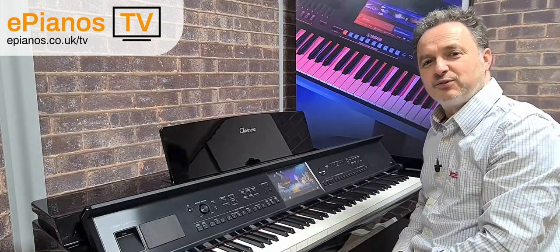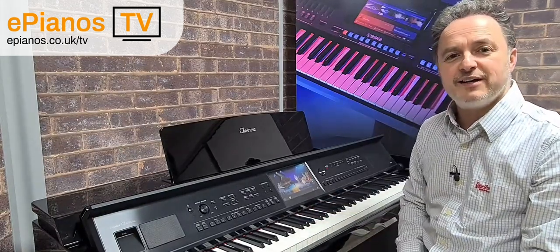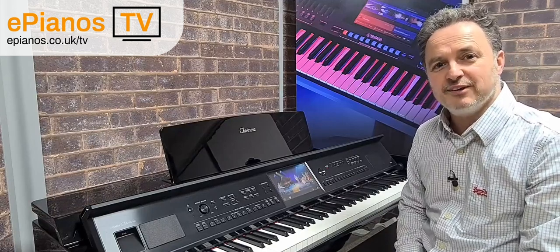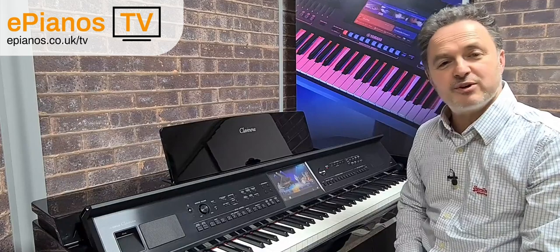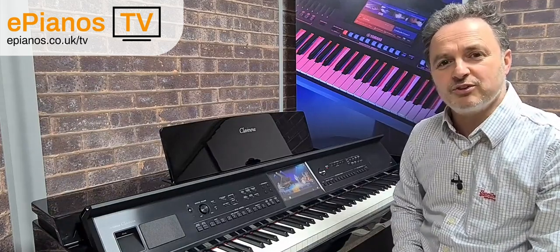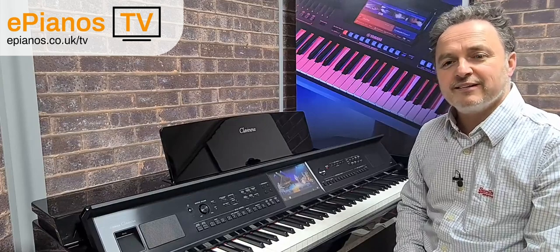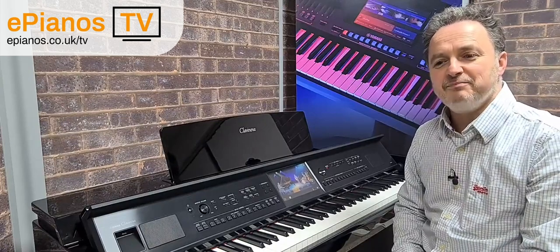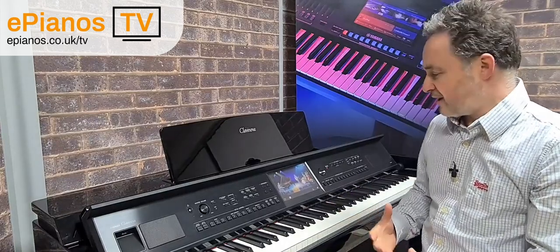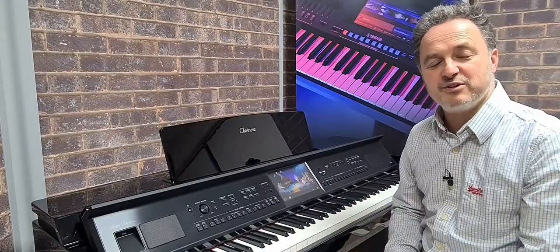I hope you found this video useful. We have lots of other videos on our ePianos TV channel on our website ePianos.co.uk. Click around our instruments to see all our different offers and deals, and if you want to subscribe to our newsletter, click on there to get regular updates with our latest offers and more tips like this to help you get the best out of your instrument.